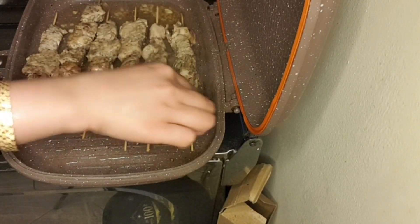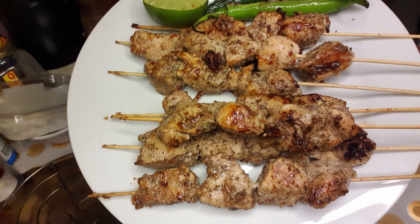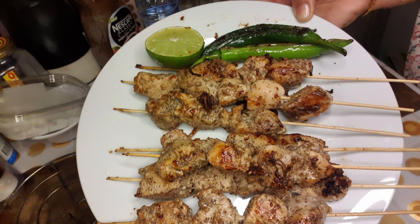And here we go, it's done! Look how juicy and yummy our chicken is. It's a very simple recipe guys, thank you for watching, have a good day!